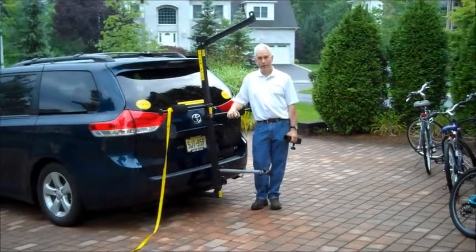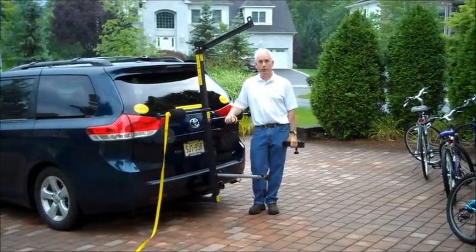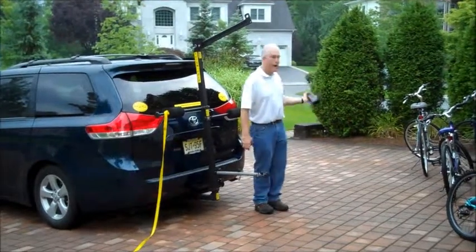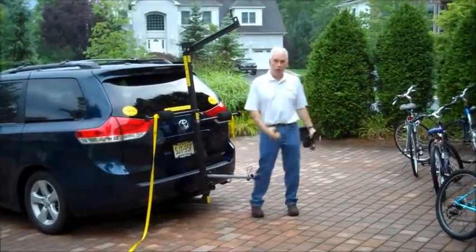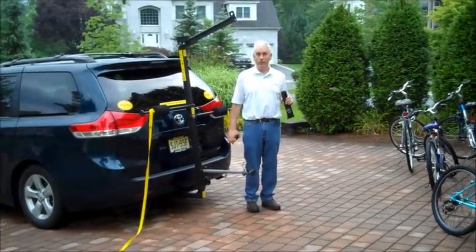Totem Pole Bike Rack — do you need the 6-inch extension piece? It's really very simple. What's your ground clearance? How long are the bicycles you're carrying? Low ground clearance? Long bikes? I think you need the 6-inch extension piece.